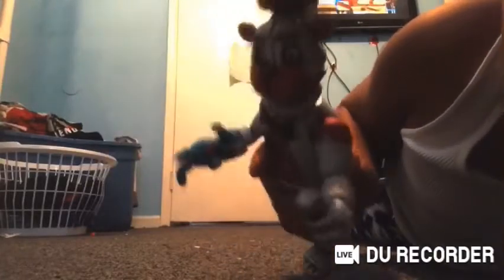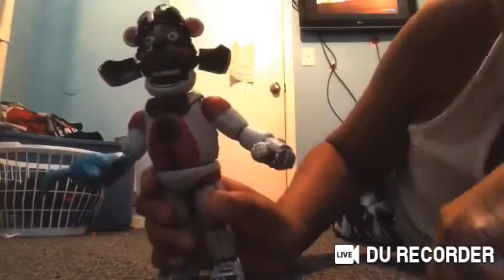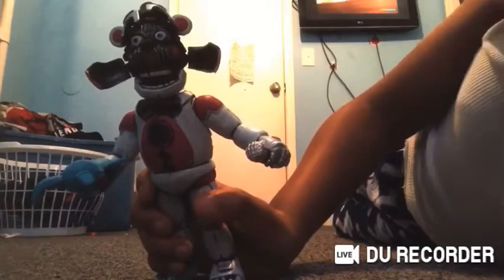It twists its head. His mouth moves. His face opens up — and this hand moves. He can twist around. And that's articulation.